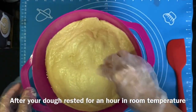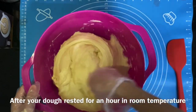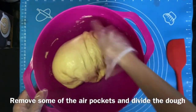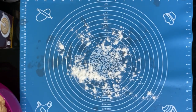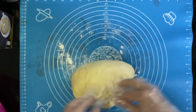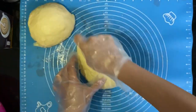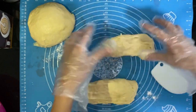After your dough has rested for an hour, you can start removing some air pockets from it — knead it a little bit. Then transfer it to your work surface and start dividing and making some balls. All in all, I was able to make 16 pieces of ensimada with this recipe. Just make sure you divide them evenly.